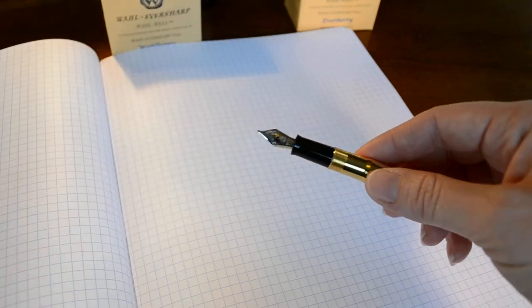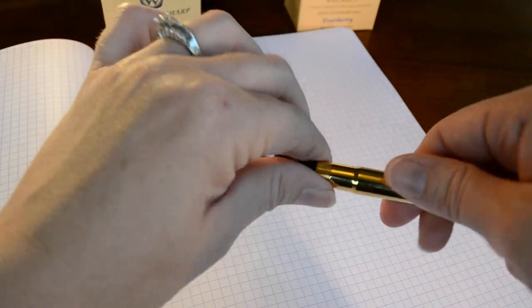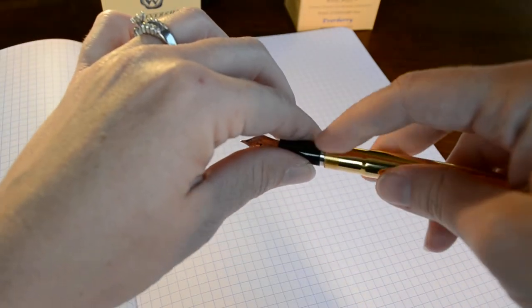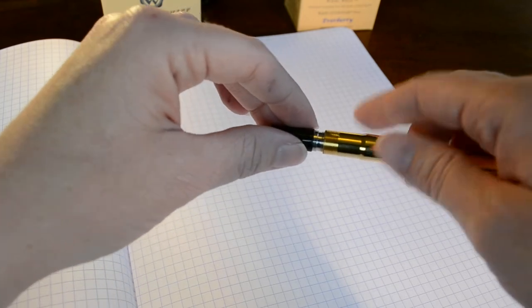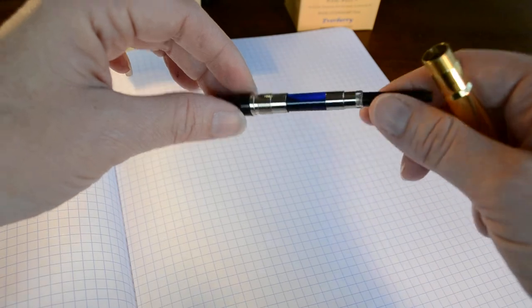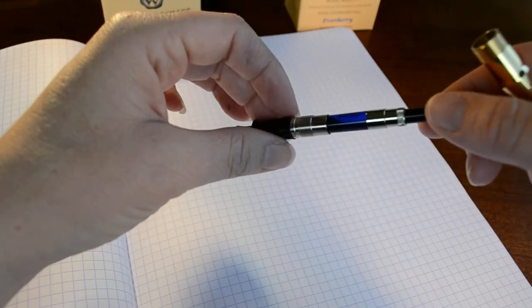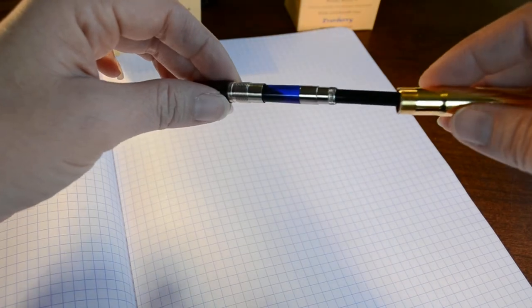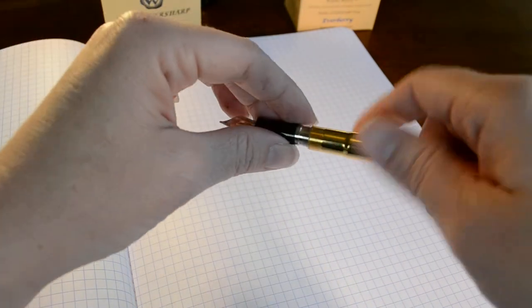It has a plastic section and an 18 karat solid gold nib using a number 7 size. When we pull it apart, it does have a joint at the section, which I appreciate because the Skyliner 50 model I reviewed recently doesn't, and you can't really see what's going on inside. I have a converter loaded with their Everberry ink, which is kind of a purple-blue ink that I really like. It's just a twist converter.